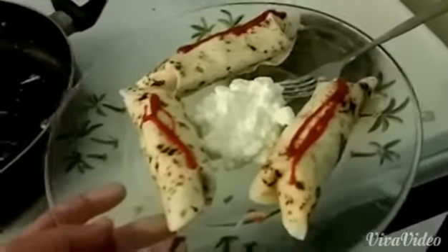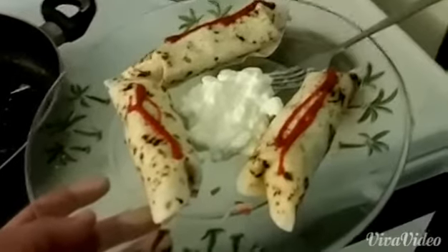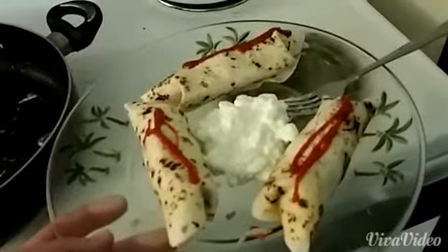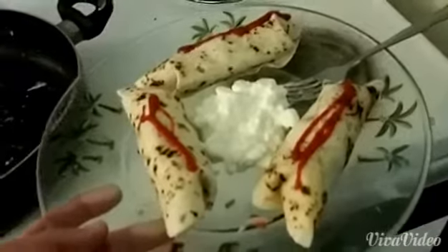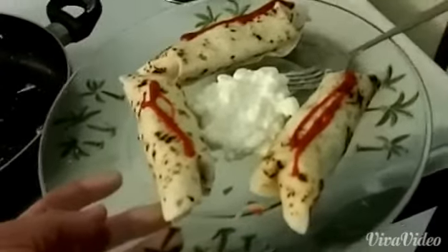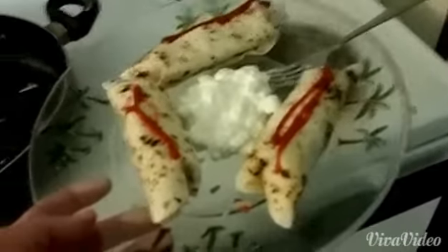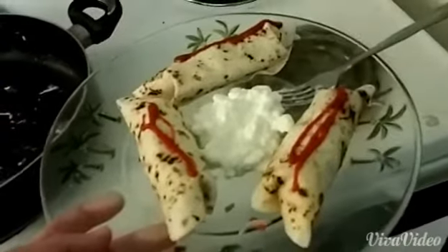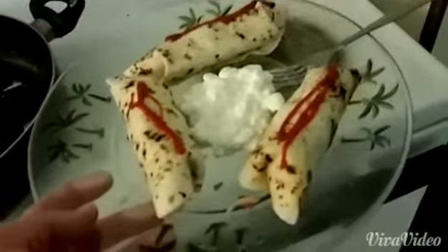I suggest you try my idea of prepping your foods for the week — that way you're ensured to eat healthy and not go for that frozen pizza. If you have your food prepped and ready to go in the freezer or refrigerator, you're going to eat that. Just prep it, get it ready, and you're good to go. You can do that with anything — salads, anything. Until next time, later.